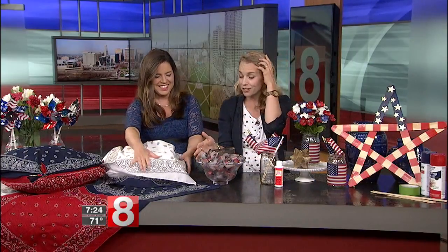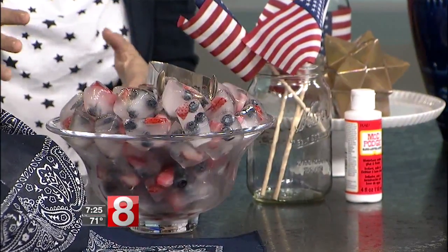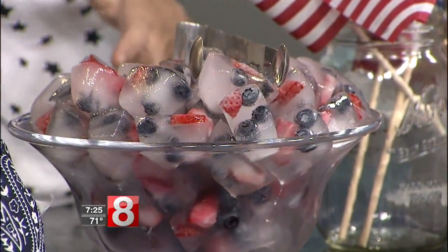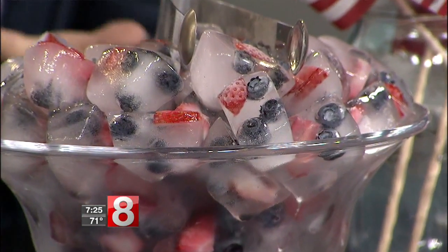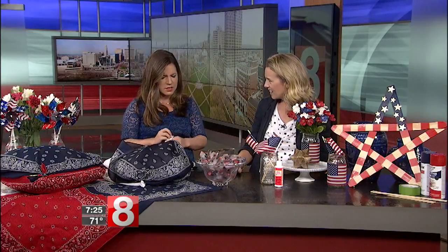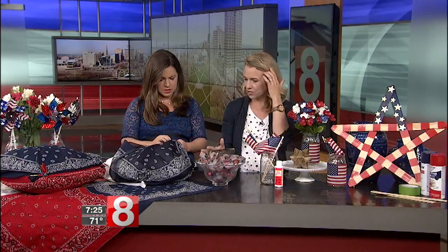If the ice cubes are fancy, people will basically assume your whole party is really fancy! These are literally ice cubes with blueberries and strawberries frozen inside — red, white, and blue, on theme. It's a nice way to decorate your bar and make your drinks more festive. They're essentially free, especially since we usually have this fruit lying around in the summer. Kids would love them in lemonade too.